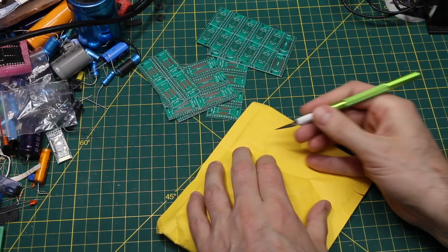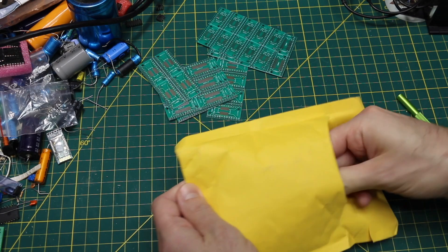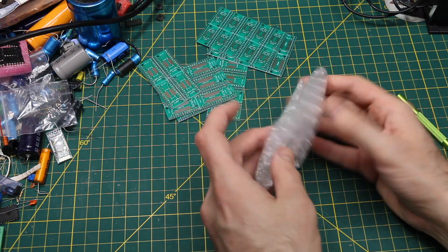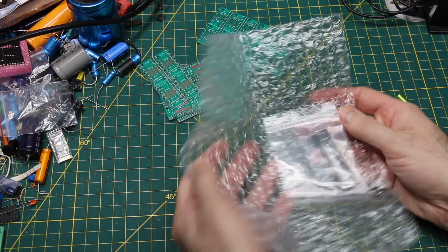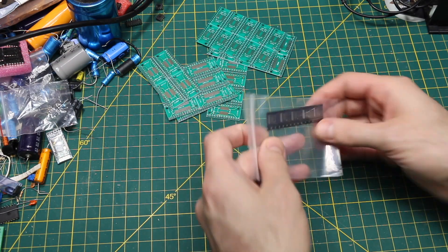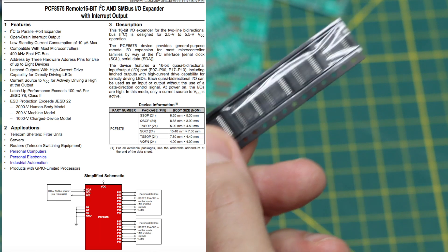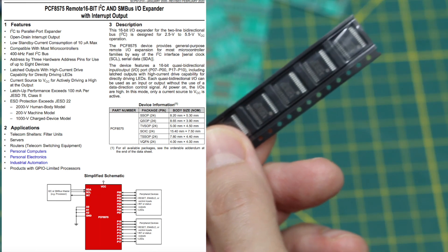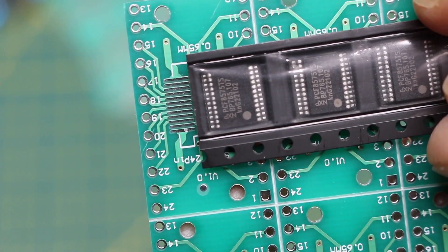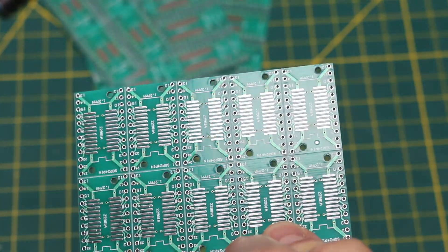I ordered two different batches of an IC which actually needs these adapters. There's the second batch. When there's a part I want to use soon I might sometimes order it from a couple of different places to make sure something will come in. PCF8575 — that's the 16-channel I2C GPIO expander. It's 24 pins, so if I want to prototype with this on a breadboard I can put it on an adapter board and plug it in like a module.